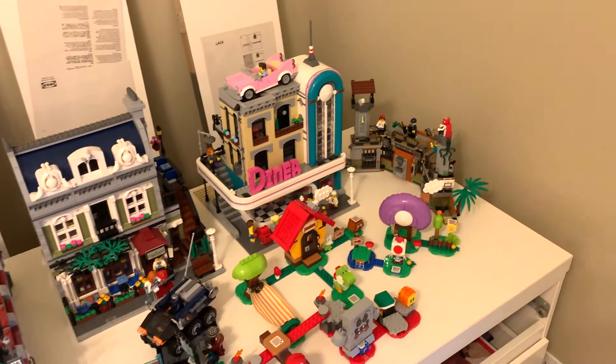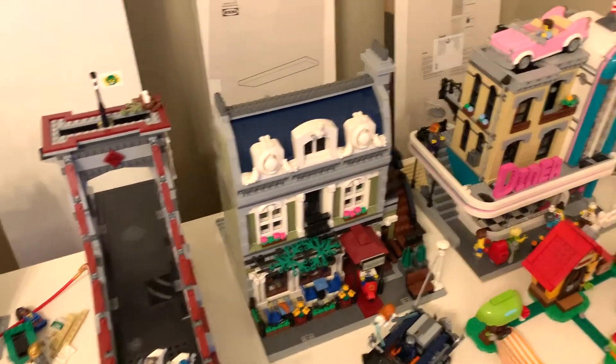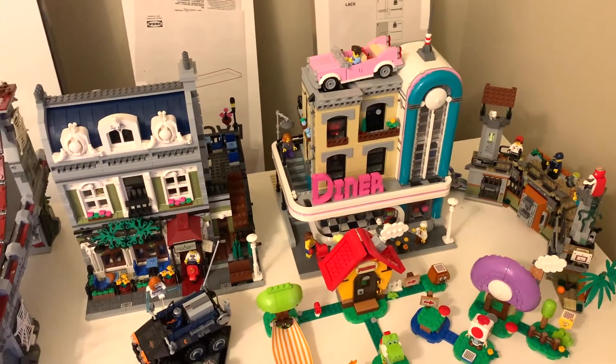I'm going to put up one or two of them on this wall. I've also got two smaller ones for this wall, although I'm probably only going to use one of them just to have more display space. And then on the actual desk, you can see that I've got some city sets.